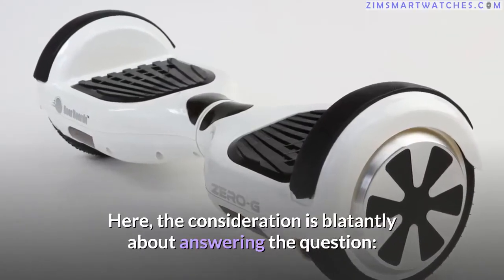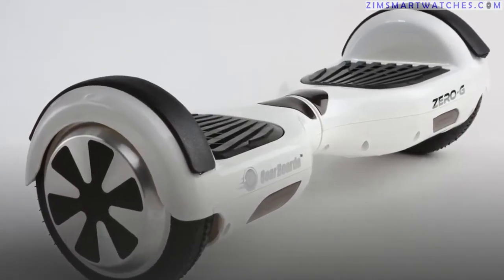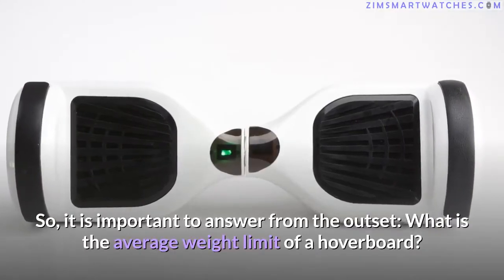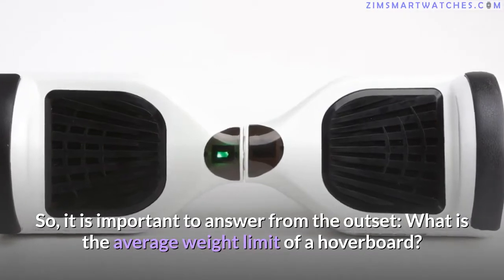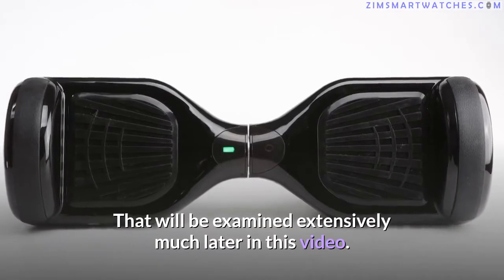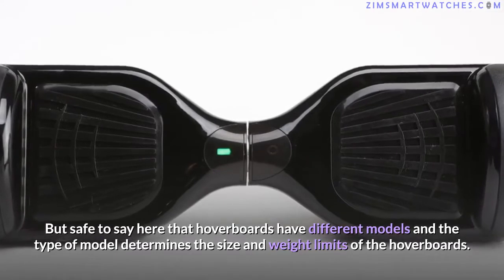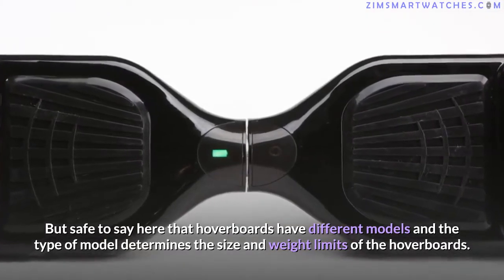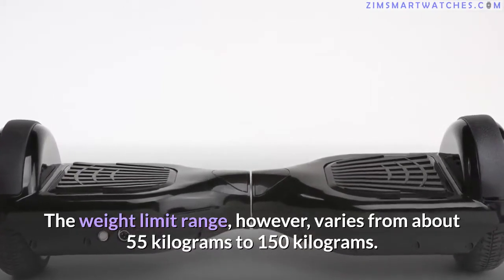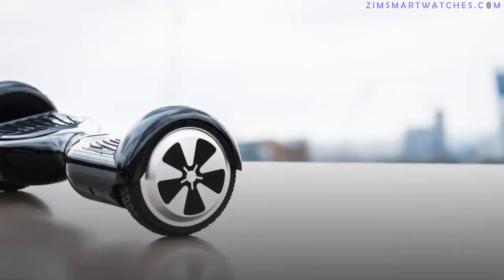Here the consideration is about answering the question: how much weight can a hoverboard hold? To answer from the outset — hoverboards have different models, and the type of model determines the size and weight limits. The weight limit range varies from about 55 kilograms to 150 kilograms.